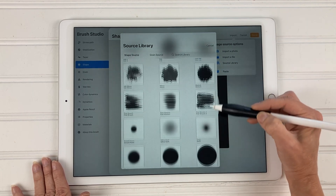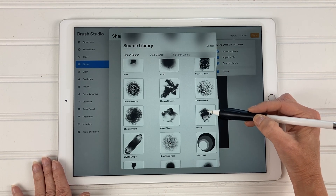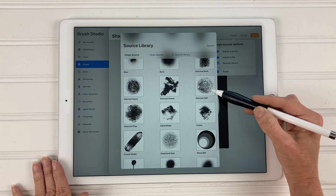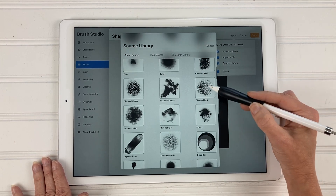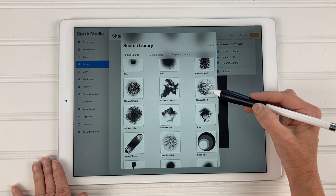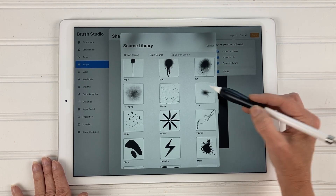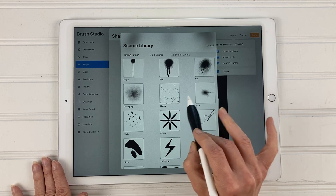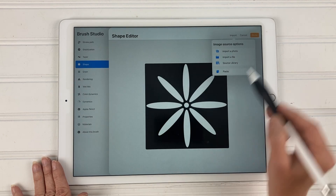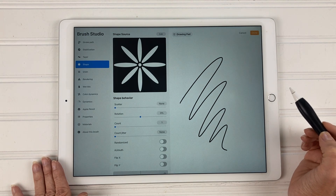Then go down to the source library, which comes completely free with Procreate. If you scroll through you can see a bunch of different sources — these form the basis of your brush. For example, the charcoal soft source makes your brush look like charcoal, and flare or flakes changes the base look. We're going to choose the flower right here, tap on it, then tap done, and done one more time.